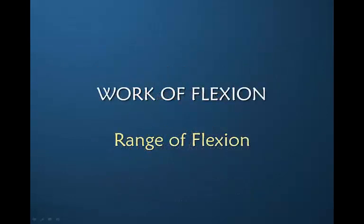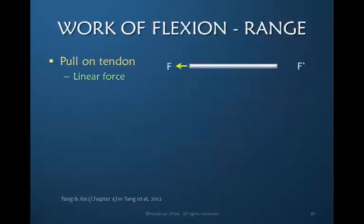Let's look at the work of flexion as it relates to range of motion, or how far you flex. If you pull on a tendon in a straight line, there is only one direction of force — a linear or straight force being applied through the tendon. It's like pulling on a rope at one end and pulling straight to the other end.